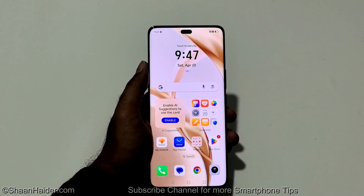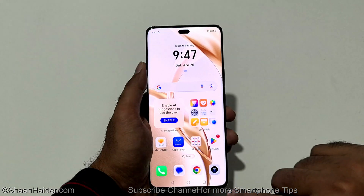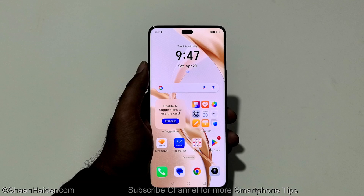This is how you can remove any kind of security from your Honor 200 Pro, Honor 200, or whatever Honor smartphone you got if you no longer remember the PIN password and you were stuck at the lock screen. That's all for now friends, thanks for watching this video. If you found it useful, then give it a thumbs up, share it with your friends, subscribe to the channel, and I will see you guys next time. Have a nice day.